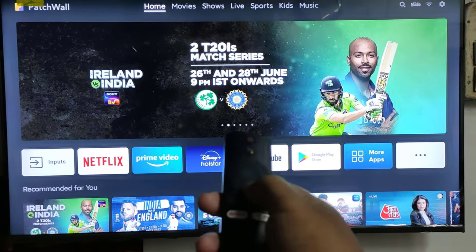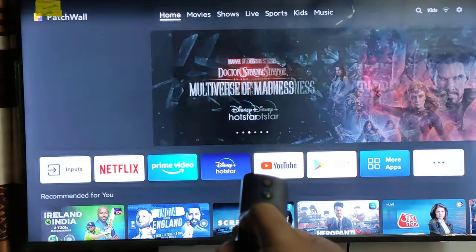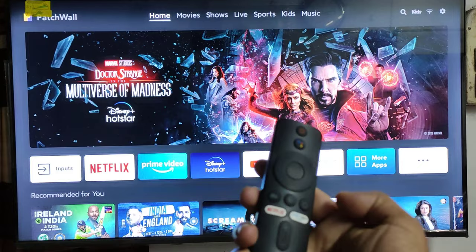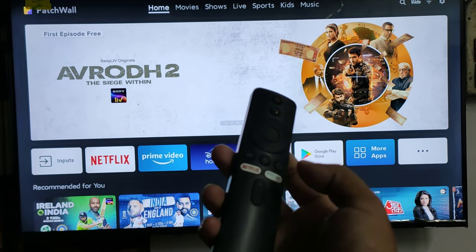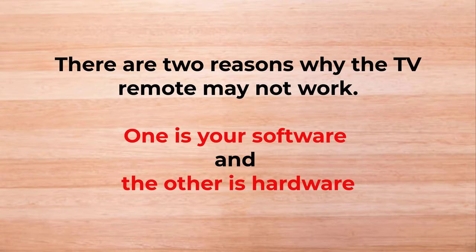Suddenly my Mi TV remote is not working. I check by pressing all the buttons on the remote on the Mi TV, but the TV does not respond. There are two reasons why the TV remote may not work: one is software and the other is hardware.